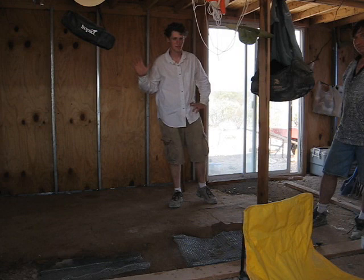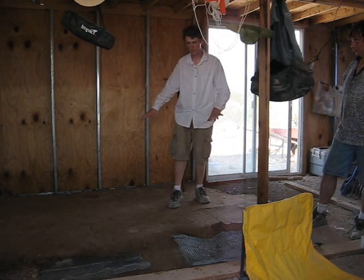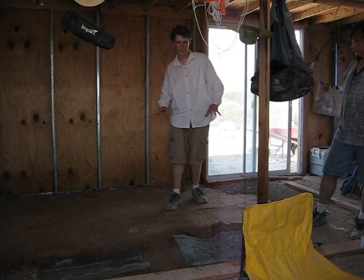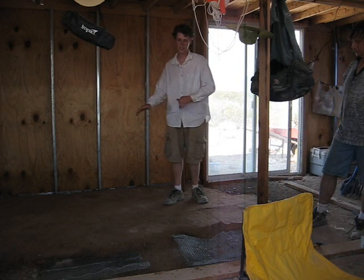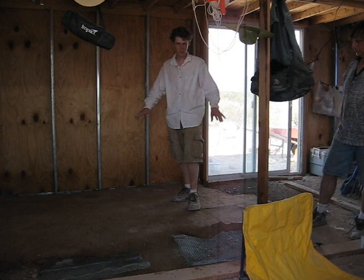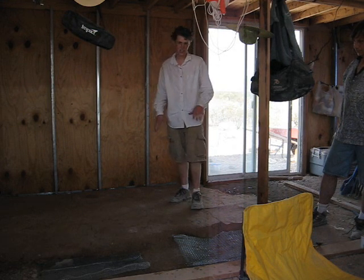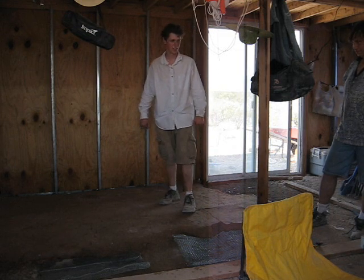Well, hello. In our current structure we do have an existing incomplete adobe floor, which is actually sort of a cob and concrete floor. It's adobe mixed with a little bit of Portland cement. And we're going to finish that off. We're getting ready with our forms, and as you can see, it does make it much more adequate for the dirt.